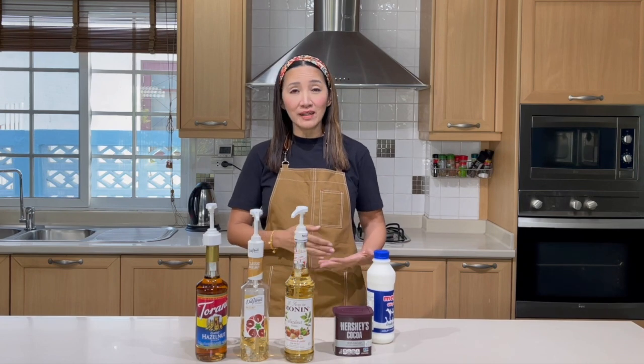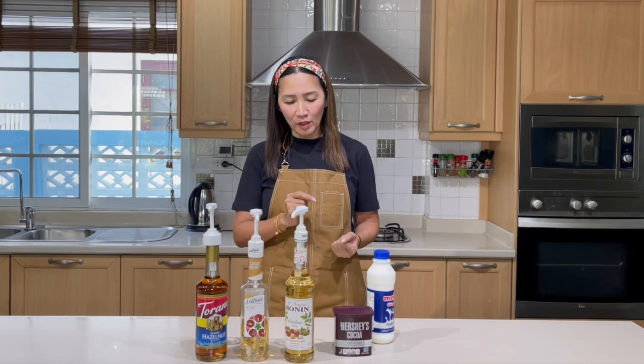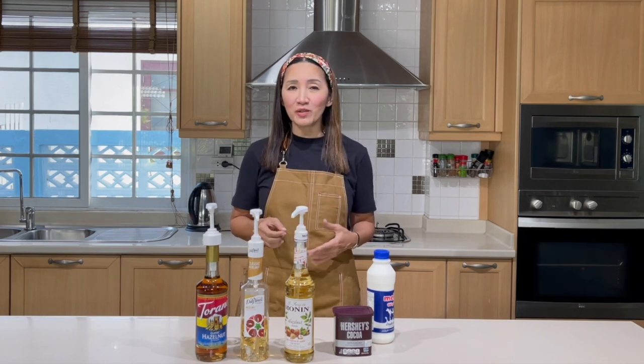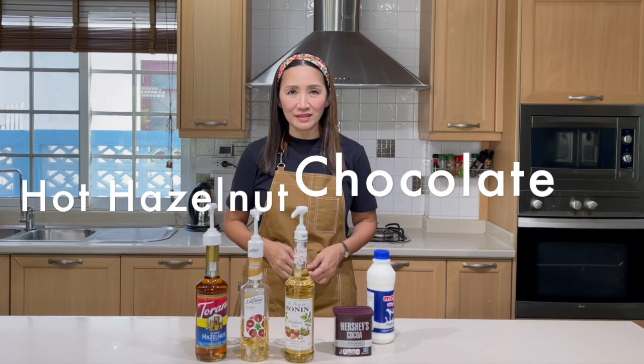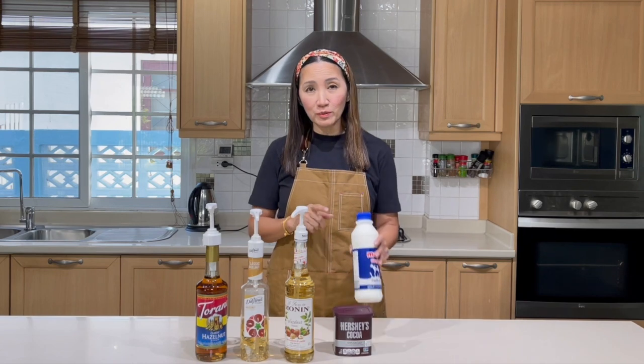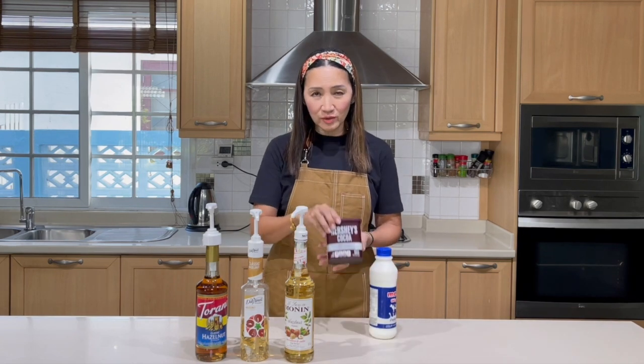We have done the series on vanilla. This time we are going to compare the syrups and see which one is the best — not for coffee this time. We are going to make hot milk chocolate. For this, we are going to use our syrups. I'm going to use milk and chocolate.